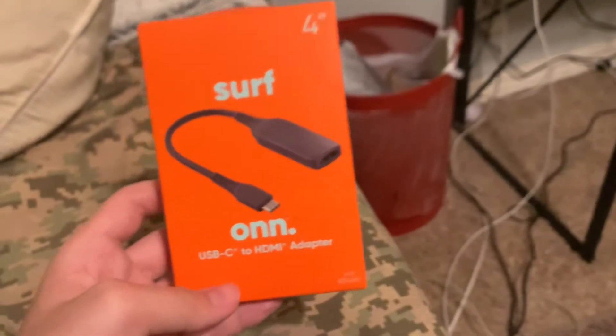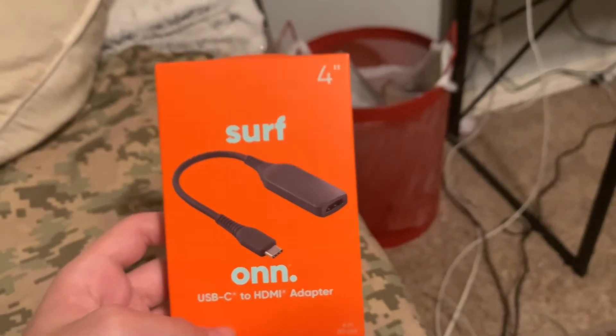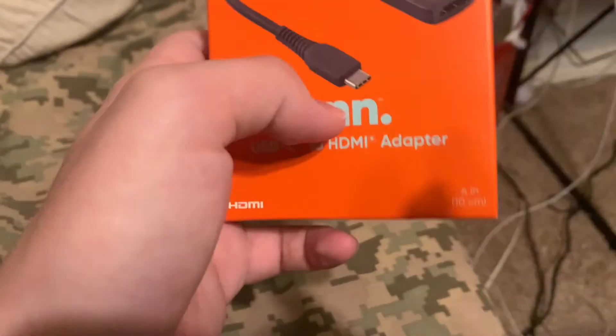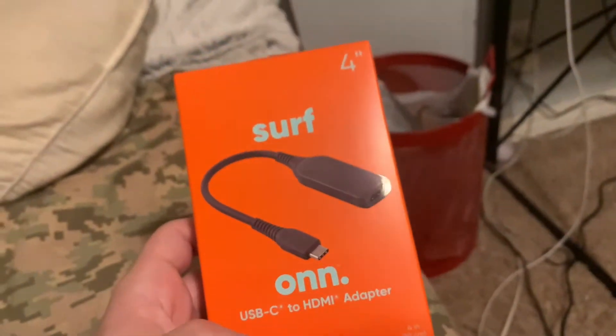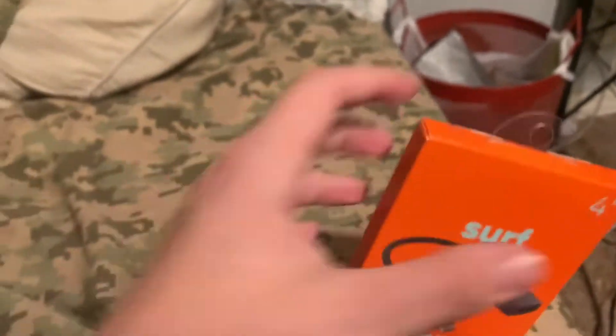For my laptop I want to put something on the screen so it's a little easier and not so dirty — it'll look a little better. I got a four-inch USB-C to HDMI adapter. I'm gonna plug the USB-C side into my computer because it doesn't have an HDMI port, and plug the HDMI in for my PlayStation.